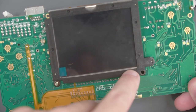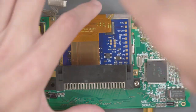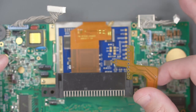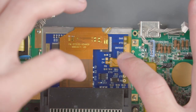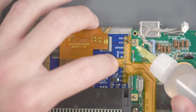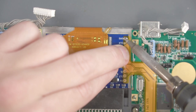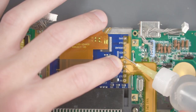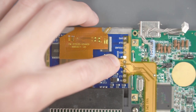Before securing those screws all the way down, make sure the screen is lined up on this side — I had to push it down a bit. Once happy with the alignment, flip it back over and finish securing the screws. Now we have to solder the other side of this flex cable to the back of the screen. Line up the flex cable so all the points match up, add a little flux, then solder the top point just to tack it down. Adjust the flex cable if needed so all pads line up, then solder another point and the rest of the points.